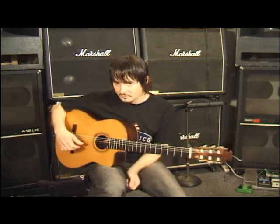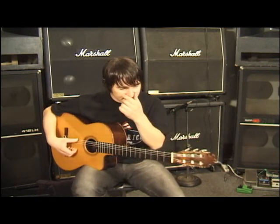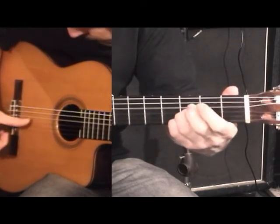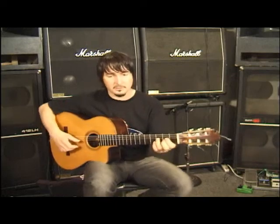Now we also use the thumb for upstrokes. This little Alzapúa, for instance, we can use it in that way.